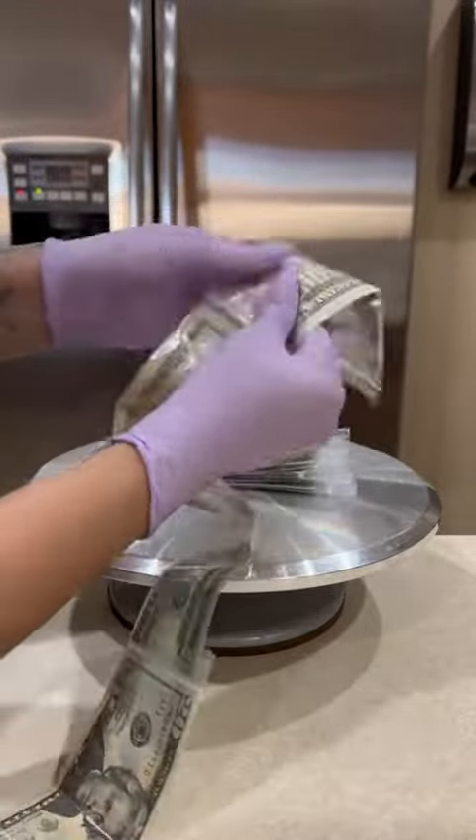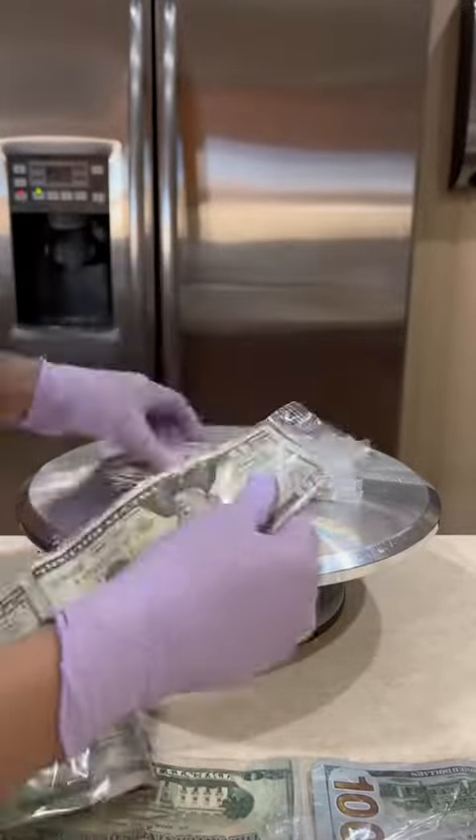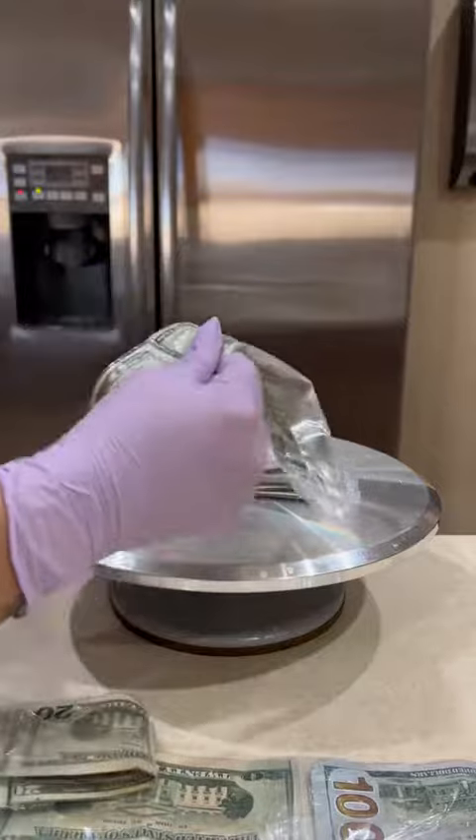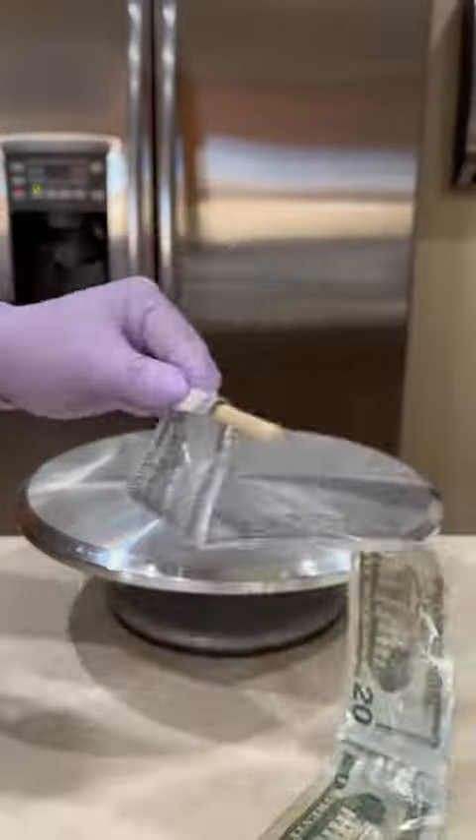Once I'm done taping, I'm left with this large strip of bills. Then starting with the largest one, which would be the $100 bill, I tape that one onto a small wooden dowel and then I just begin to roll the whole thing.